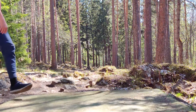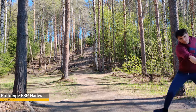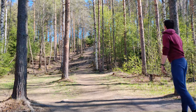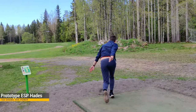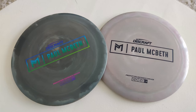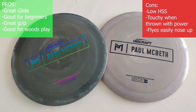I think the Hades is a great addition to the Paul Macbeth driver lineup as it has something for everyone. It is a great first driver for those who can hit the 100 meter mark, as it will fly dependably straight and fade out. For more experienced players it can be a more touchy woods disc where accuracy is crucial but you still need the distance. Huge arms can utilize it for huge rollers or big anhyzer shots that never fade back.